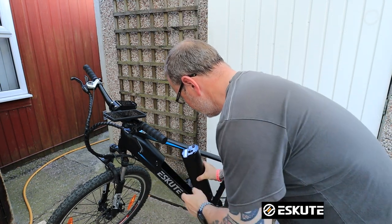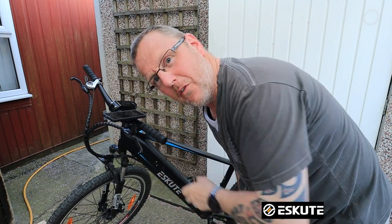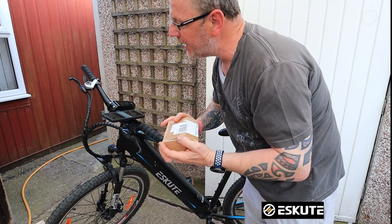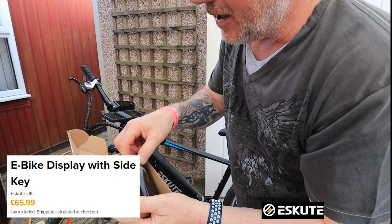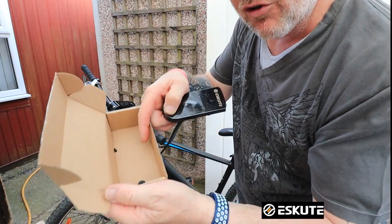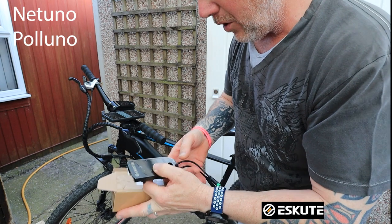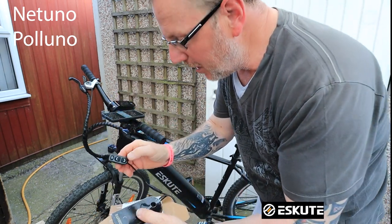Just got to put a battery in first before I do anything. A new change for the bike — I'm just going to find out what it's called. It's called an e-bike display with side key, and this is what it is. Basically you've got a display with lots of little screws in the box, so don't lose them. You get a display to replace the display on your Nativo or your Poluno, and it's got a little up and down button on it.